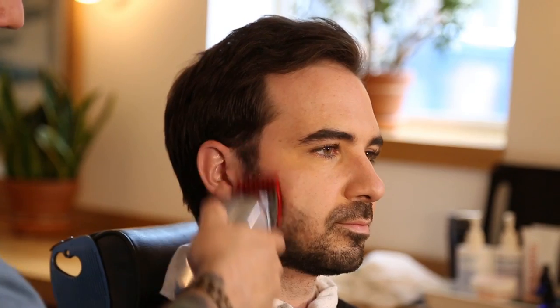Now that we have the length and the shape of your summer beard, we have one last step, and that's just to blend your beard in with your sideburns. You're just going to go over on both sides and give it a nice blend, and what that's going to do is give it a nice, soft transition into the current hair you have already. There's your summer beard.